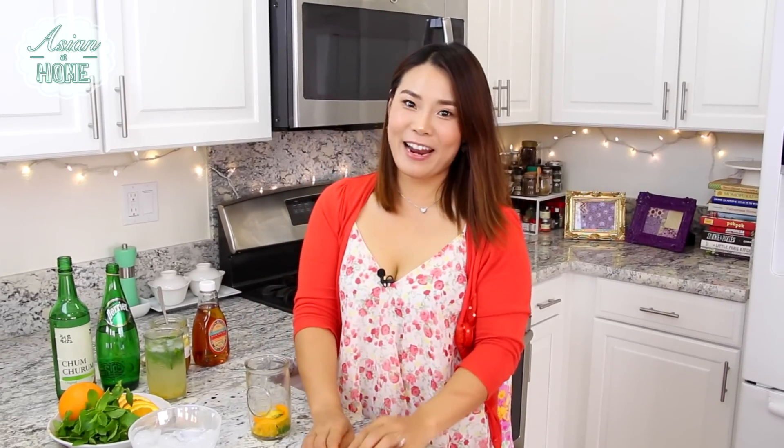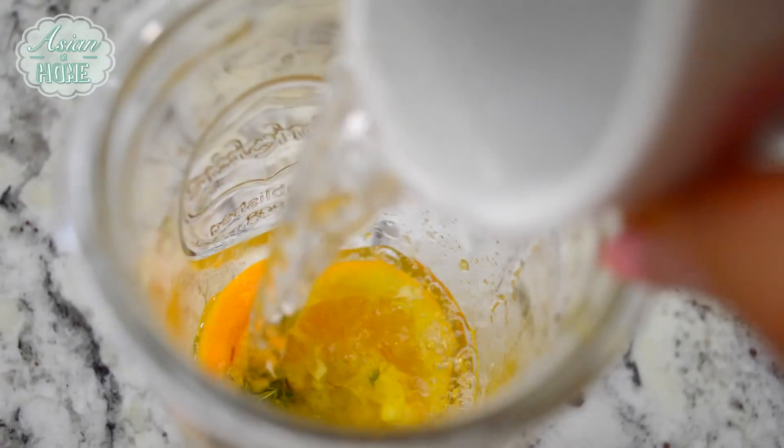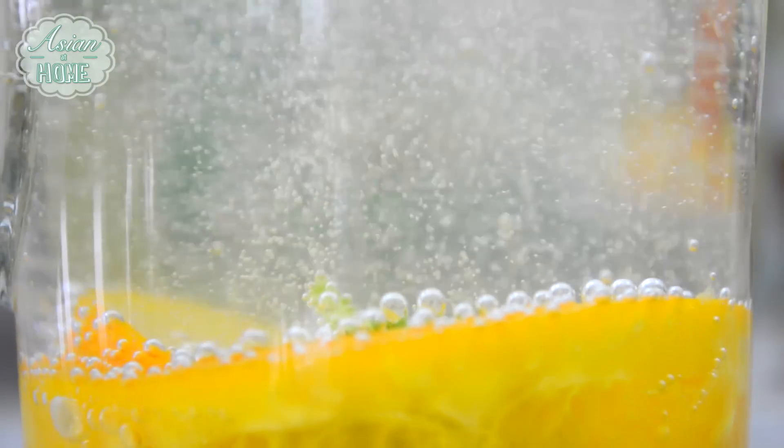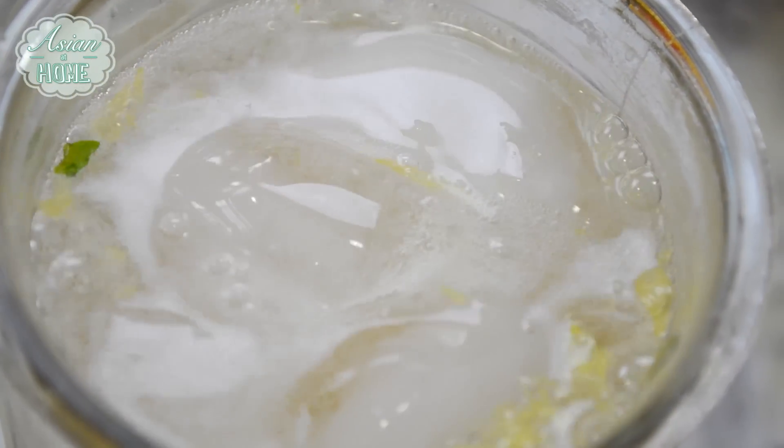Now let's add some soju — oh yeah! Everything else is the same as the yuzu soju mojito: two shots of soju, and fill the rest up with sparkling water and some ice. It looks really, really refreshing and delicious.